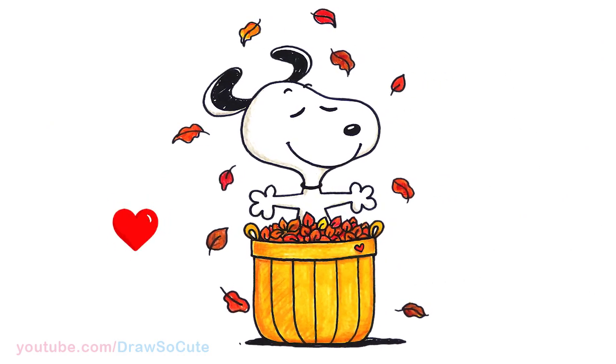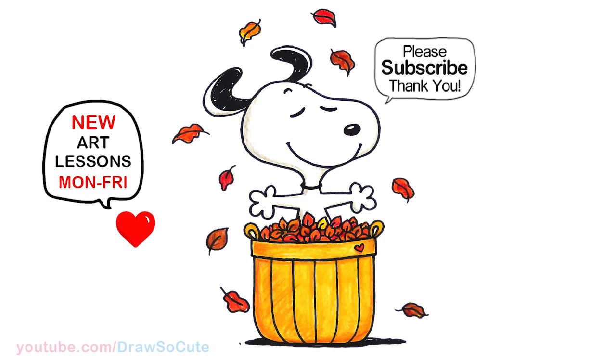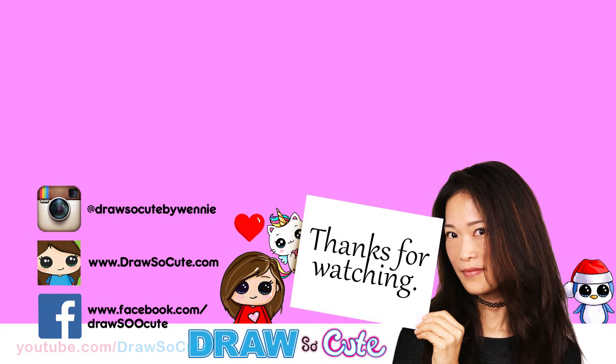So there - hope you enjoyed watching me draw and color this fall inspired Snoopy and it inspires you to draw it too. Thanks so much for watching, and if you loved it please make sure to subscribe and turn on your notification bell so you won't miss any new Draw So Cute videos. See you later.